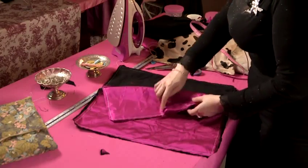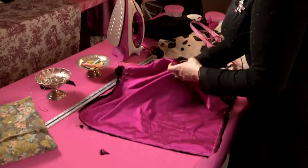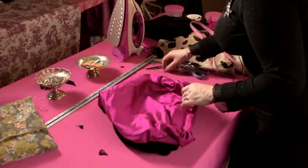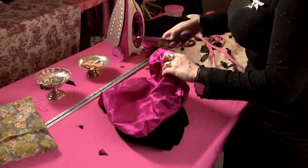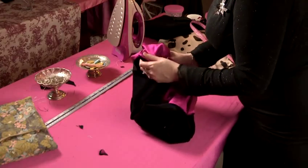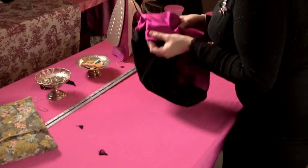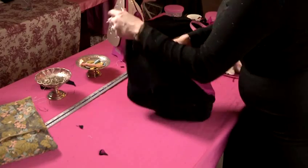The next step is to go to where we've left our gap and turn the whole project through. Using a knitting needle, or the edge of your scissors, or anything with a slightly sharp edge, poke it through to get all of your corners out. They should come out nice and sharp because we've trimmed our edges from the inside, giving a nice sharp corner on the outside.